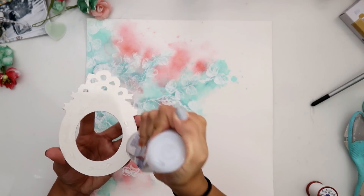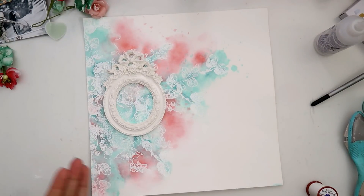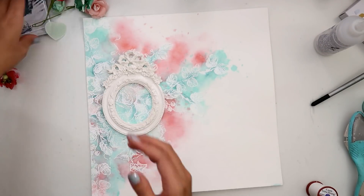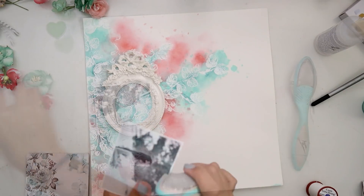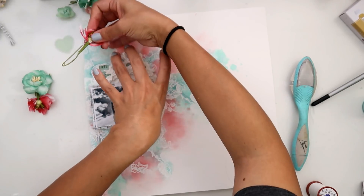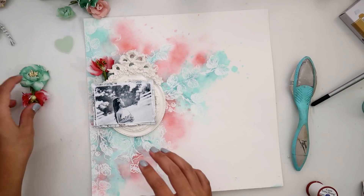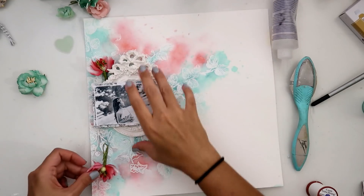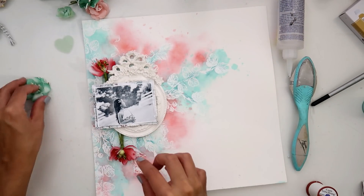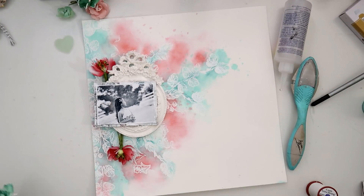I add the frame to the layout — you can see I'm keeping all of the embellishments on the left side; that's the composition I want for this layout. I add the picture to a little journal card from the Zella Teal collection, and then I'm just adding some flowers here and there and building up all of my different layers.